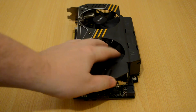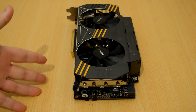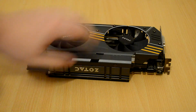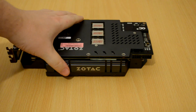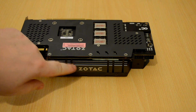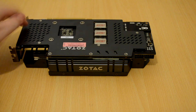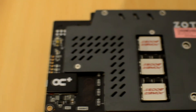The card comes with stock clocks of 1,102 MHz base clock with a 1,241 MHz boost clock. The general aesthetic of the card is very nice — a deep grey with a Zotac logo embossed. On the back we have what Zotac calls the Exo-Armor, which protects and helps to cool the VRMs.